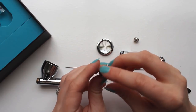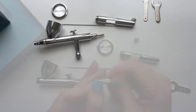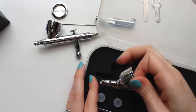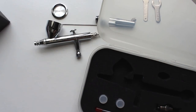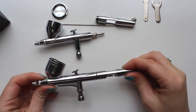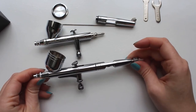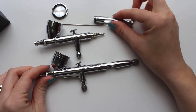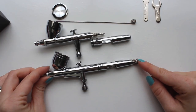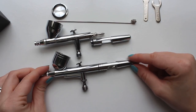I'll put the nozzle back together, and we'll move on to look at the differences and similarities between this and the Master G233 I've been using for 6 years. The Master G233 is designed to be more similar to the HPC, so one of the big differences is the handle. While the Master G233 has a cutaway handle as well, it also has the adjusting screw on the very back of the handle. Tightening the adjusting screw limits how far back you can pull the trigger, meaning if you're doing really fine work that needs limited amounts of paint flow, you can set that to ensure you'll never blast your project with paint. The Iwata Eclipse lacks this, which won't be a problem for me since I never used that feature on my G233, but it might be a deal breaker for someone who does a lot of super fine detail work.